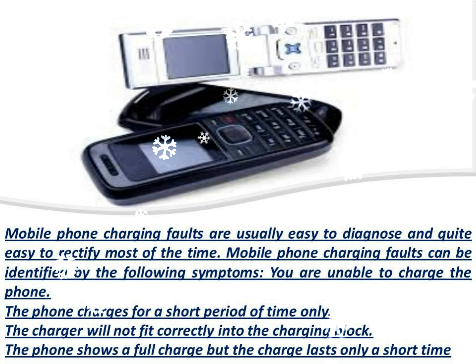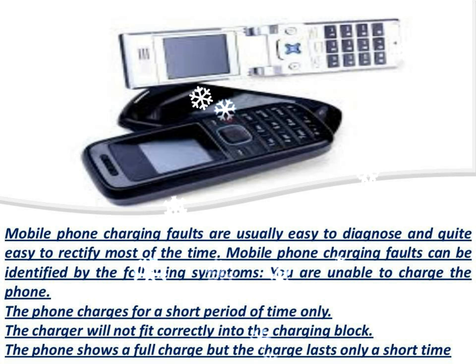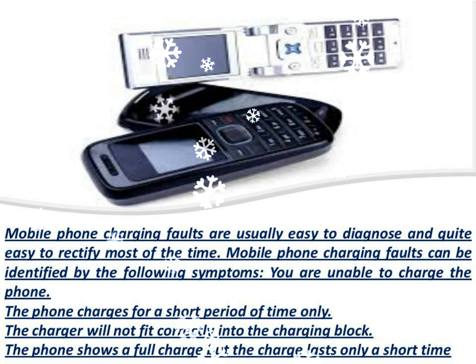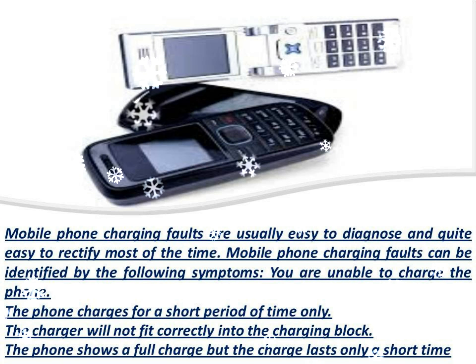Are you inserting the charger correctly? This may seem like a silly question, however it is common for people to insert the charger incorrectly. The main culprit is not inserting the charger far enough into the block, however do not force the charger into the charging block as you may damage either the charger or the phone.